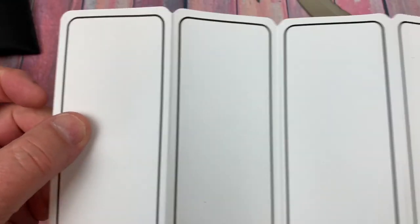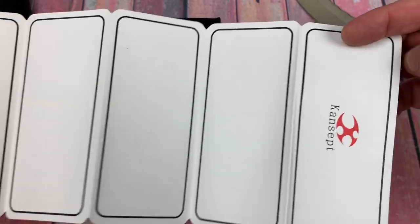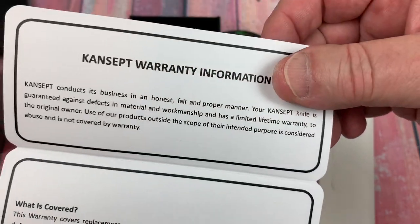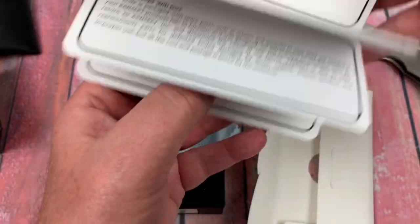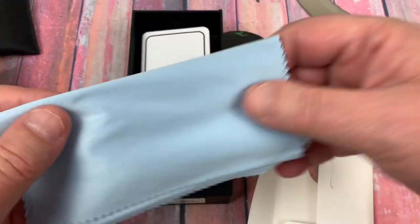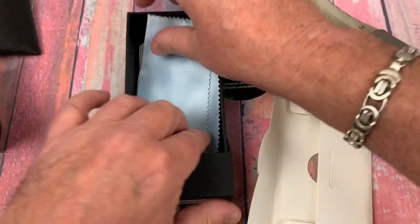This paperwork is the warranty information — pause and read. And a microfiber cloth, which is nice to get as well.